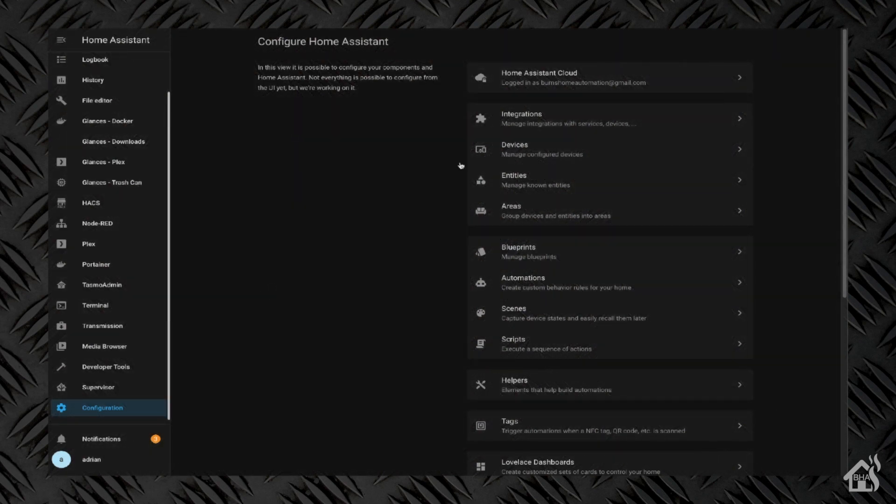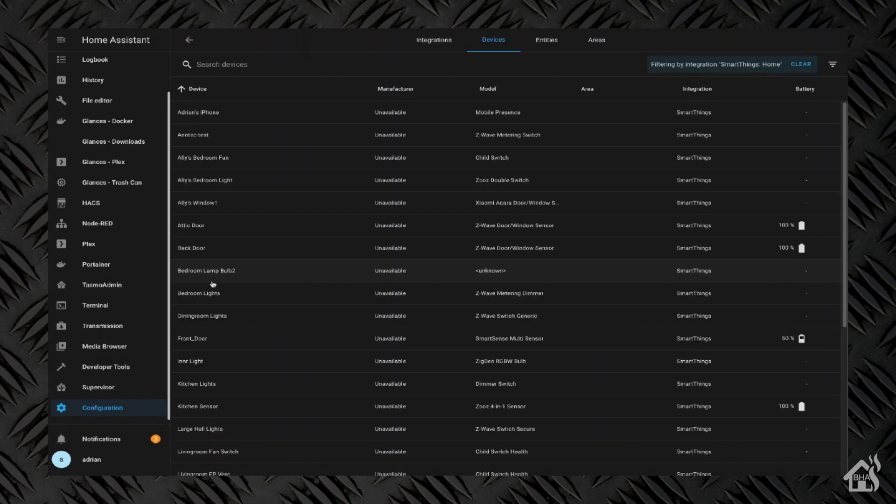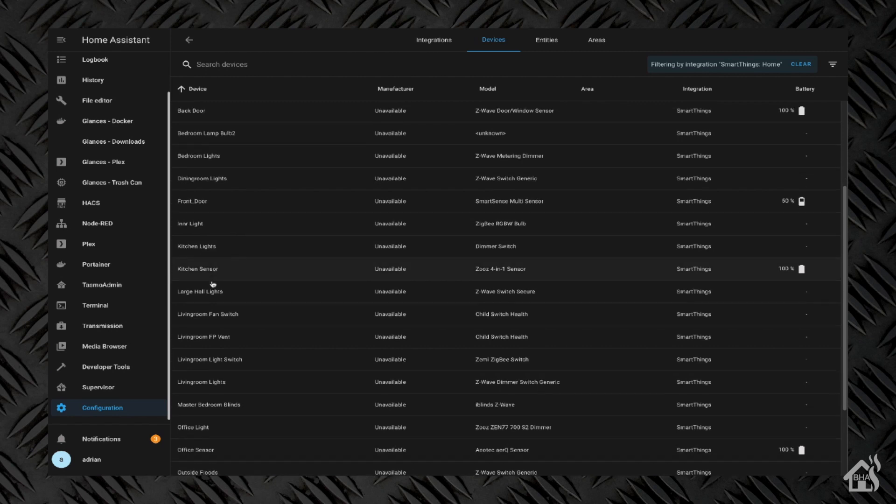Adding devices in Home Assistant is super easy to do if you're using the SmartThings integration. We just go into our configuration in the Home Assistant web interface and go to Integrations, and look for that SmartThings integration down towards the bottom — these are all in alphabetical order. You hit the three dots right here, choose Reload, and give it just a second. Then if we click on all the devices and scroll down, we should find one labeled Office Sensor.